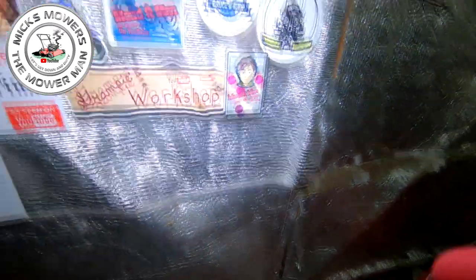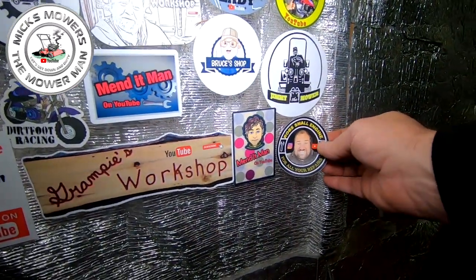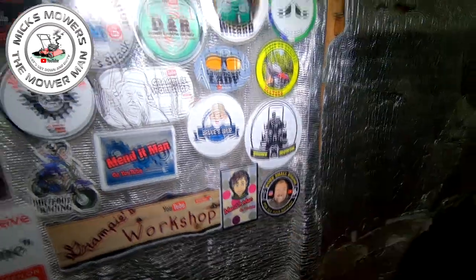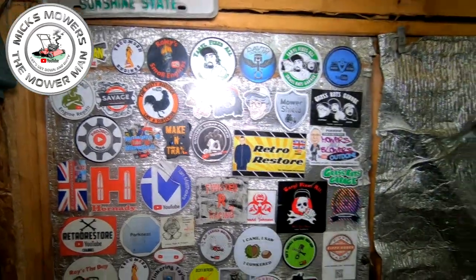Onto the sticker wall - there's a Ransom Marquis that is being stripped because the cable's missing, the front roller is cracked, and the cylinder looks like it is at the end of its lifespan. That's the reason why it's being scrapped. Let's put Rob next to Mendit Man in the Naughty Boys corner, next to Jimmy Lamoa and Bruce's shop and Grampy's workshop. There's Rob on his wall of fame. Please feel free to check any of these fantastic channels out.